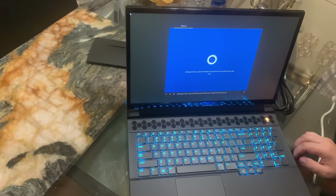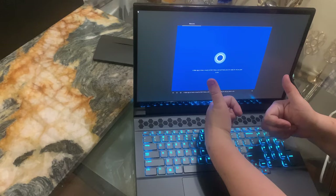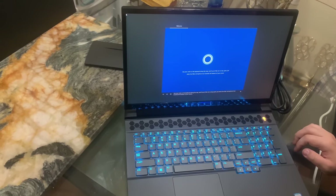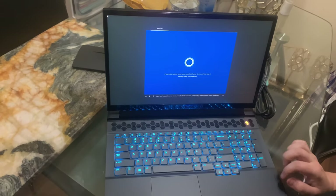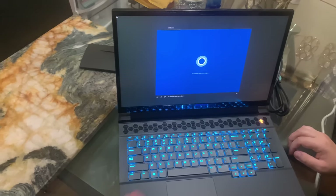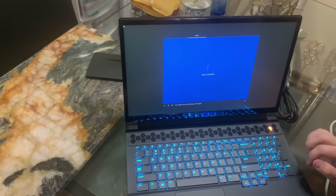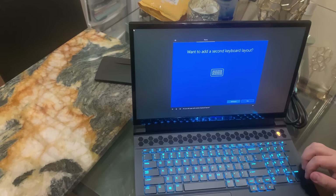Cortana introduced herself — she said she's here to help and offered a sign-in, a touch of Wi-Fi setup, and has your PC ready for all you plan to do. She mentioned the keyboard along the way, and if you'd like her to stay quiet just select the little microphone icon towards the bottom of your screen. Don't you guys love this? Oh my god, this is so gorgeous. We're going to set it up together — so do you also type with another keyboard layout? No.